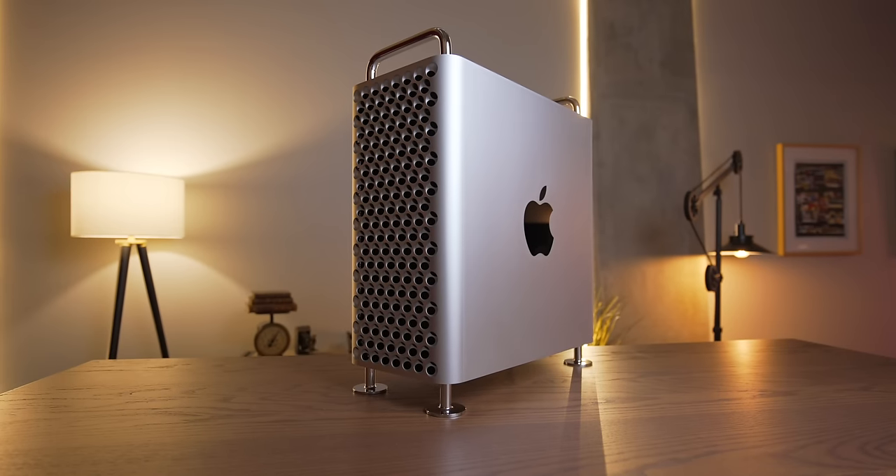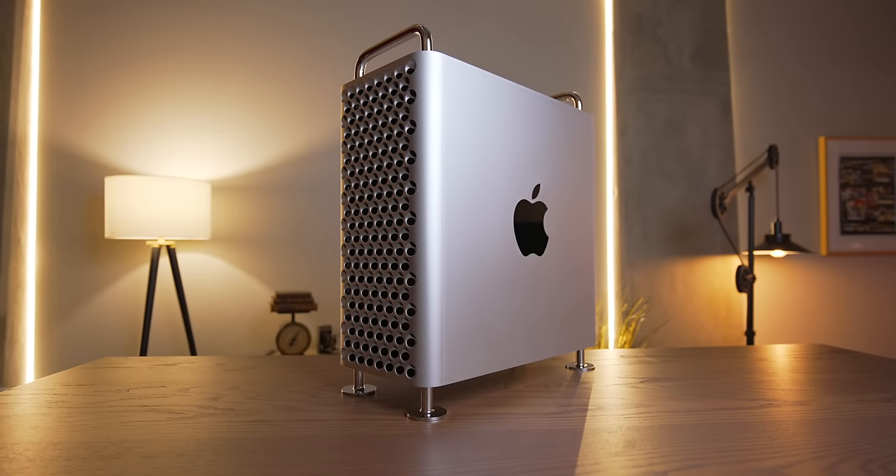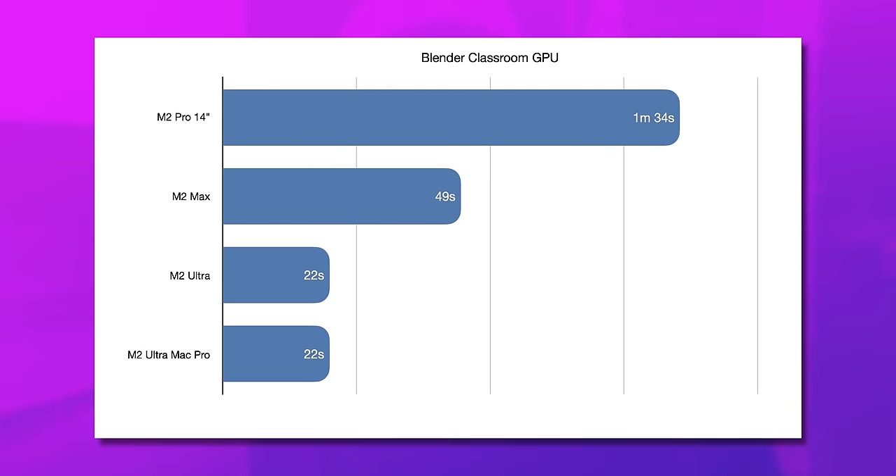I've had my M2 Ultra Cheese Grater Mac Pro for over six months now, and I've absolutely loved it. But I haven't loved it because it's a Mac Pro. As per my initial review of this thing, it is indistinguishable from the Mac Studio in terms of performance.